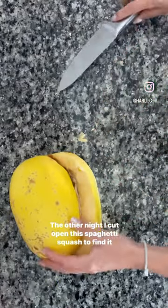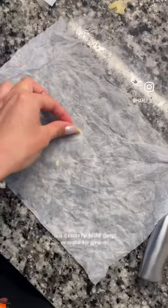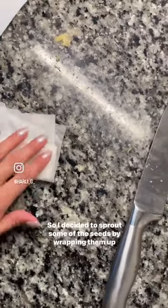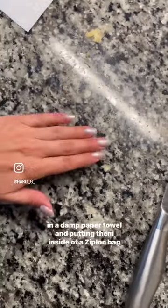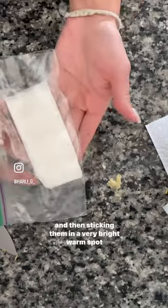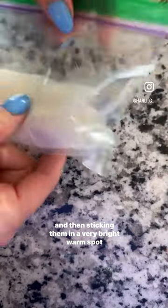The other night I cut open this spaghetti squash to find it had sprouted inside — so wild! Clearly this guy wants to grow, so I decided to sprout some of the seeds by wrapping them up in a damp paper towel and putting them inside a ziploc bag, then sticking them in a very bright, warm spot. It's been six days, the bag is bulging, and I can see some roots.